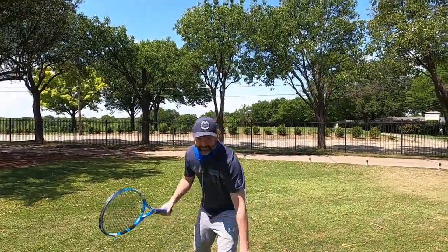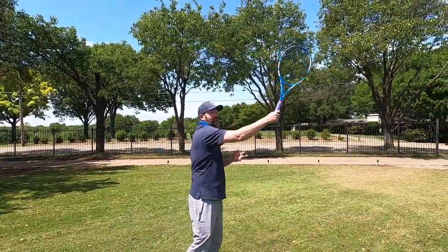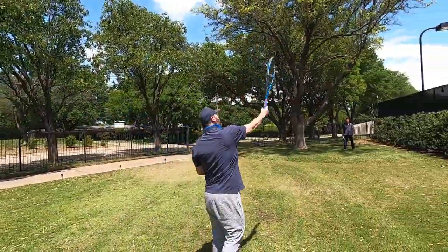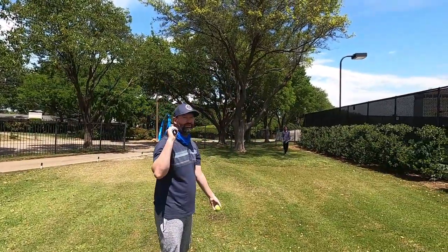Pretty good contact. Notice after I hit it I'm stopping — I'm not hitting and then following through yet. I'm progressing to that.